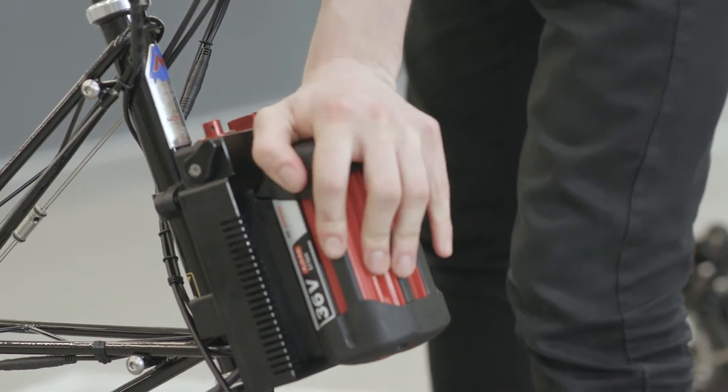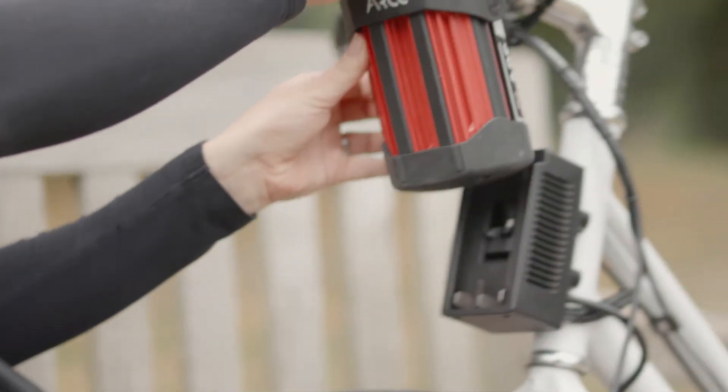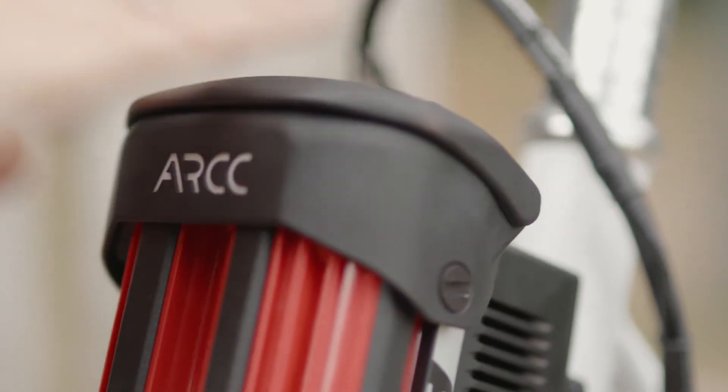The system comes with a Bosch 4Ah battery, giving a range of up to 30 miles. A larger 6Ah battery is also available, giving a range of up to 40 miles.